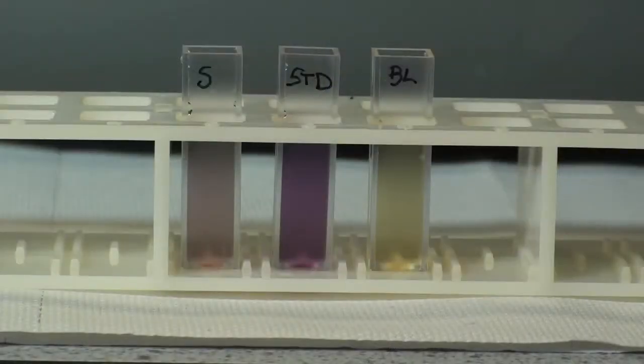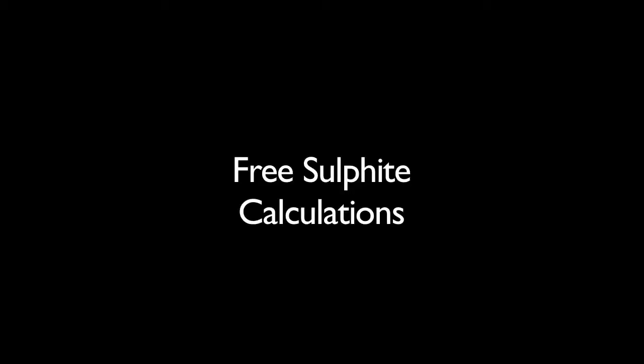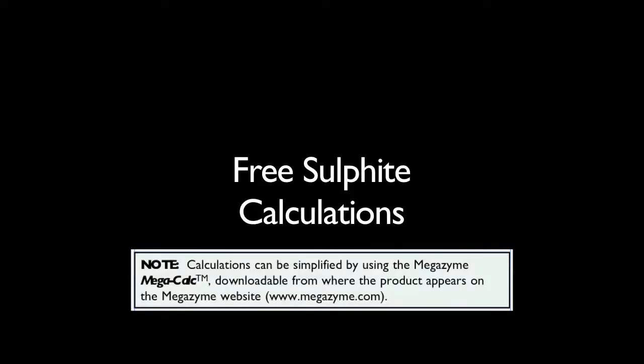Here we have examples of sample, standard and blank from the free sulphite test. Samples containing high levels of free sulphite will generate a high degree of colour development. In this case, the standard sample has a higher level of free sulphite than the sample and the blank, and generates the higher degree of colour development. Calculation of free sulphite content using the Total and Free Sulphite Kit is performed as described in the calculation sections in the kit booklet.